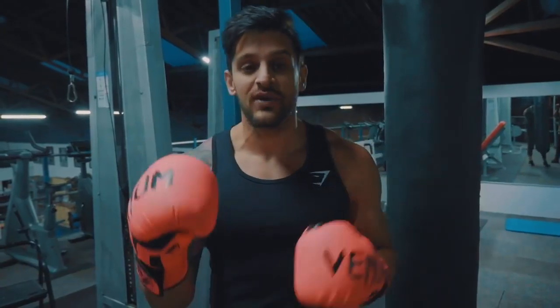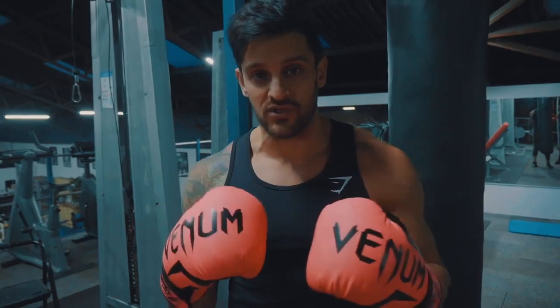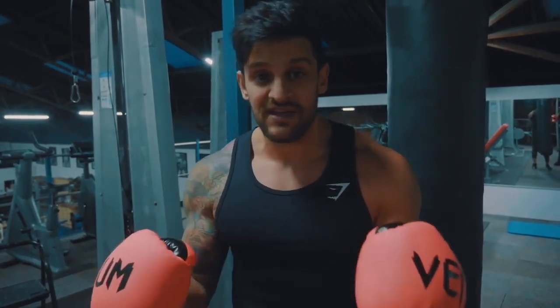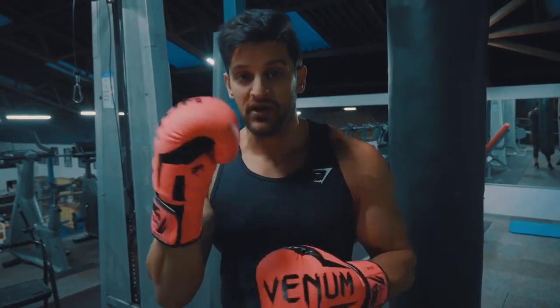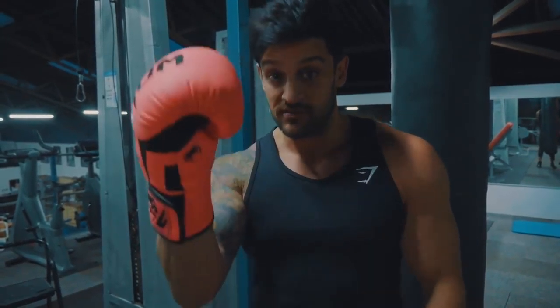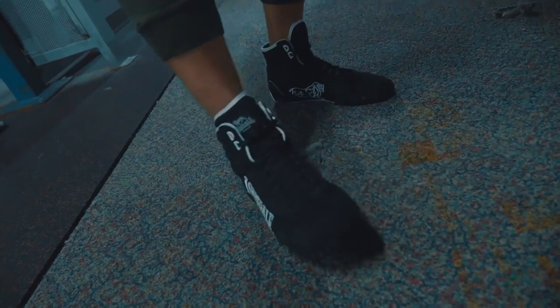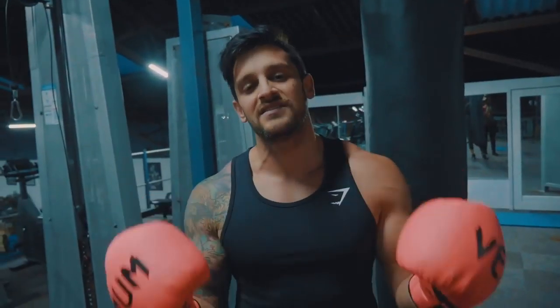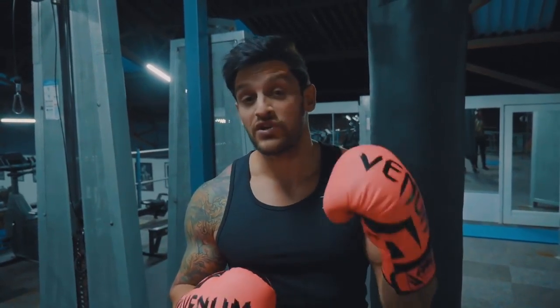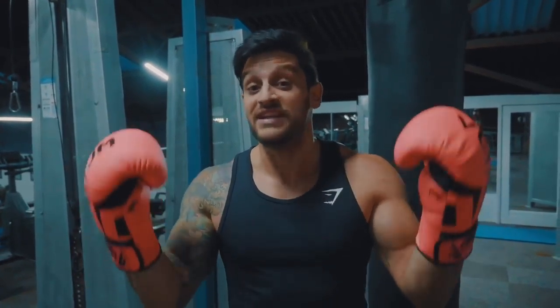Number two is footwear. Make sure you have something on your feet that's going to give you the support you need. You do not want to wear running trainers — if that's all you've got, do it barefoot, that's absolutely fine. But if you want to invest in something cheap and cheerful, these Lonsdale boots are great. They cost around 30 to 35 pounds and the last pair I had lasted me three to four years.